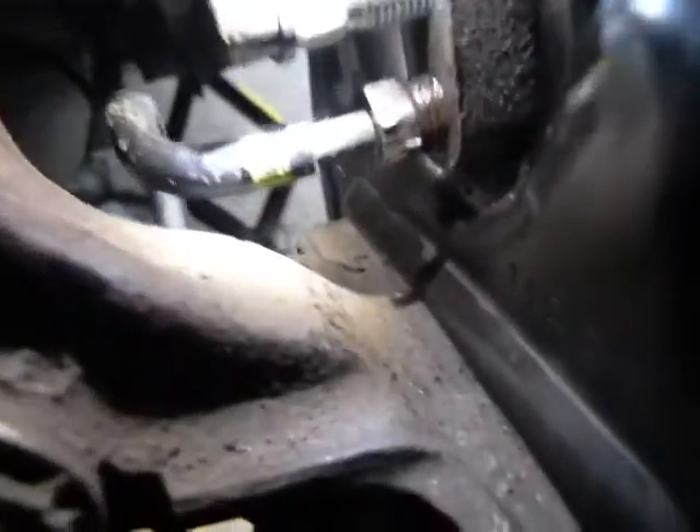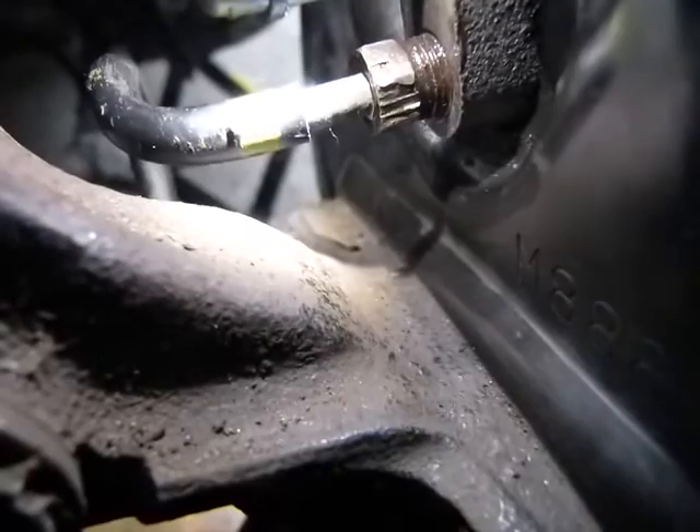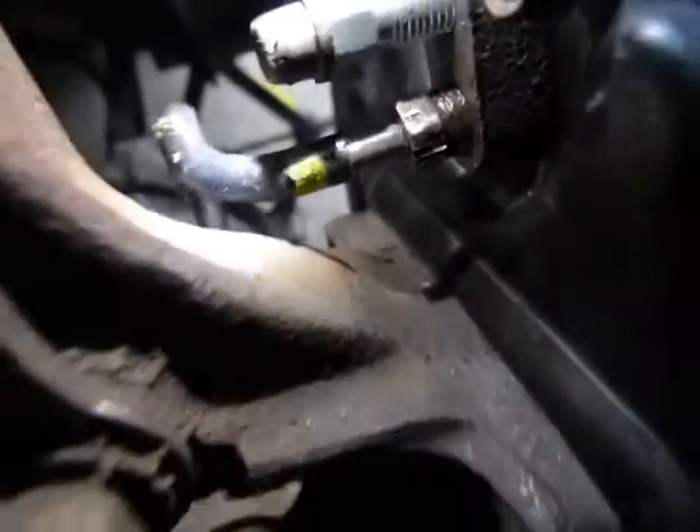It's fitted back in. It's connected. It's not dripping. I have tightened it, and that's how it should look like. We are good to go for bleeding the valve.